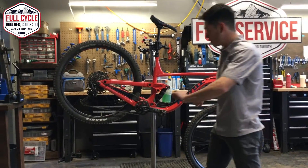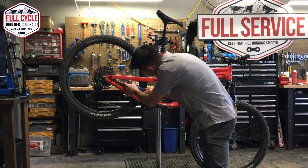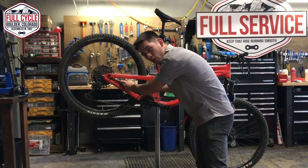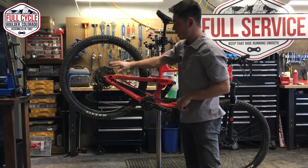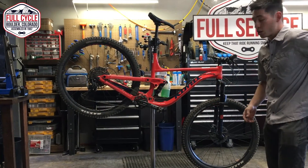Going next to the drivetrain, I'm going to check the drivetrain wear. Not to the point where it needs to be replaced. The cassette needs to be replaced, but the chain definitely does — it's past the .5 recommendation for Sram.